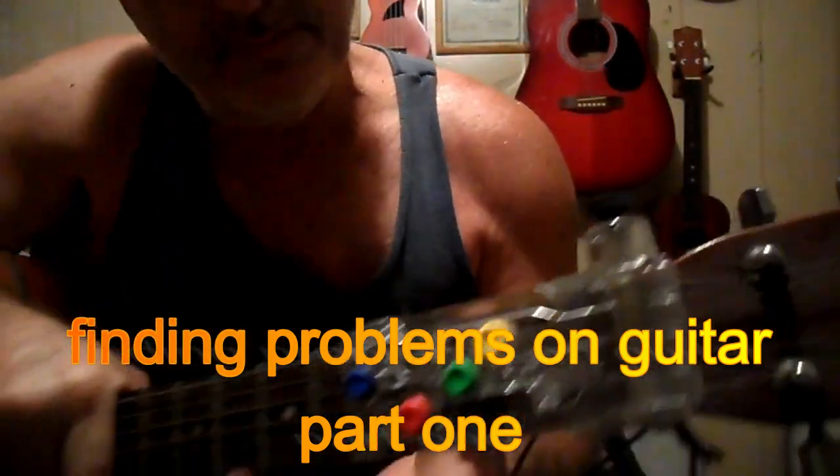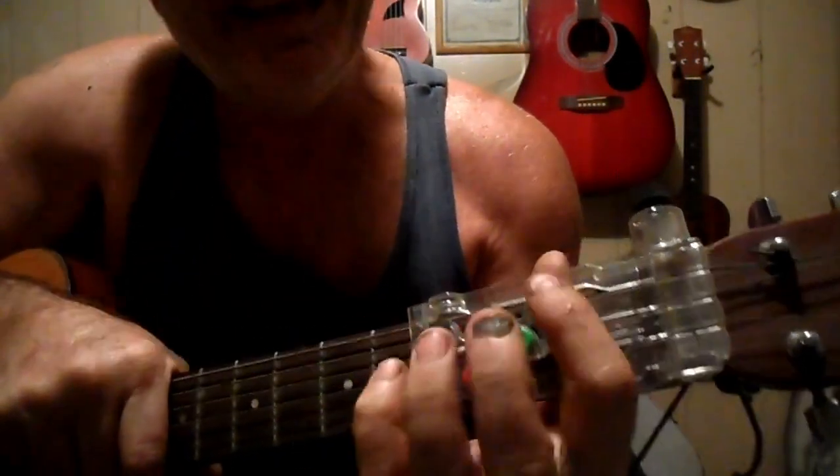Alright, everyone. Here with another thing I'm going to do with the Chord Buddy. If you don't know, this is a G, a D, a C, and an E minor.